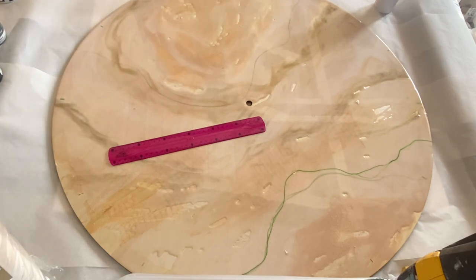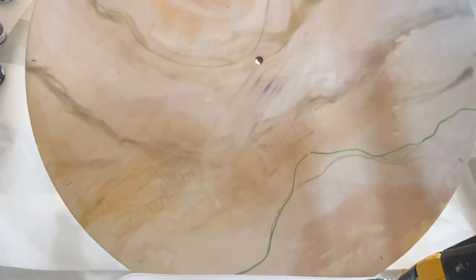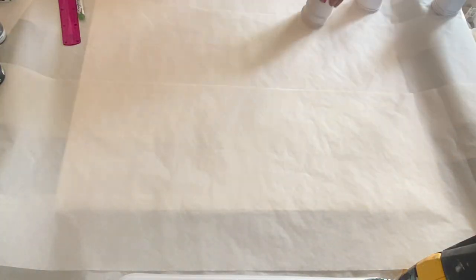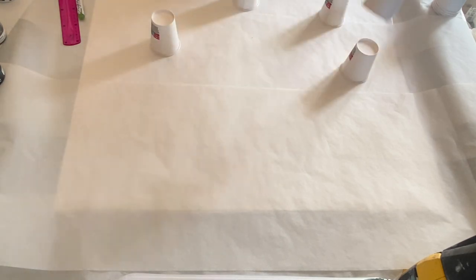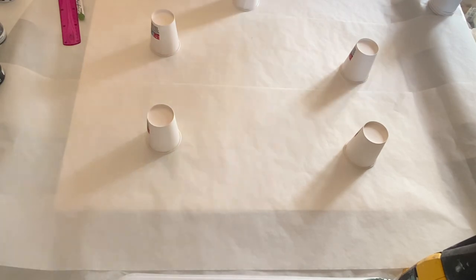I outlined with a marker approximately where I wanted my geode section to be. Then I used a bunch of cups to prop it up and used a level to make sure that the surface is leveled. This is a very important step that you'll want to keep in mind when working with resin.